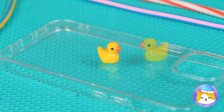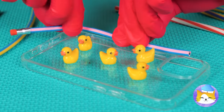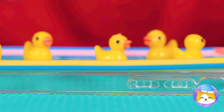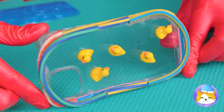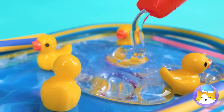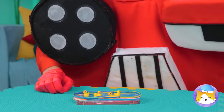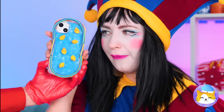Add them on top of a foam case and a sturdy border around it. A second layer will keep it extra safe. Now add a pool background underneath and fill the top with some clear glue. Now Pomni's got her very own duck pond.